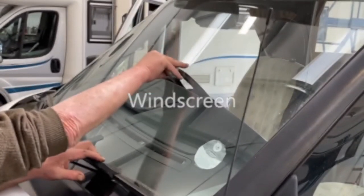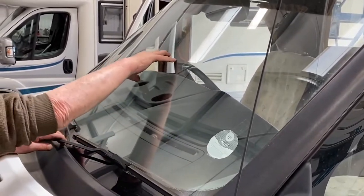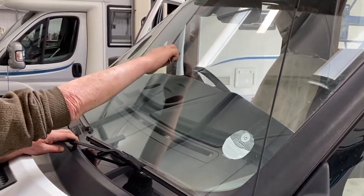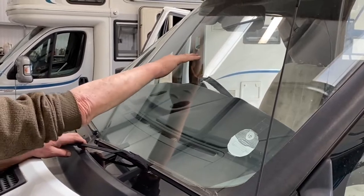One of our most common motorhome claims is for windscreen repairs or replacements, which can be caused by a small chip which then spreads into a crack. Checking your windscreen for chips means you might prevent it from developing into something a lot worse.